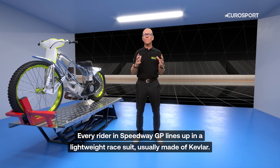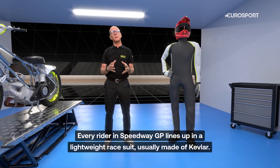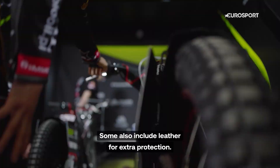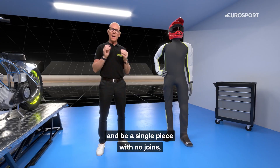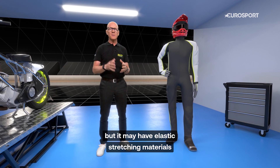Every rider in Speedway lines up in a lightweight race suit, usually made out of Kevlar. They are often called and referred to as Kevlars. Some also include leather for extra protection. The suit must be at least one millimeter thick and be a single piece with no joints.